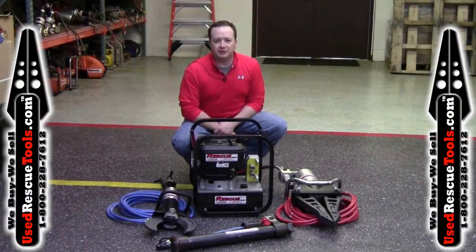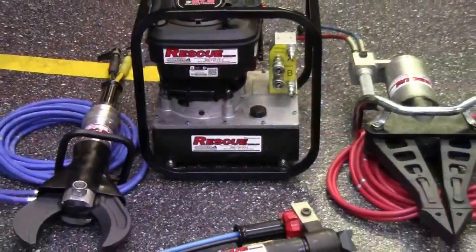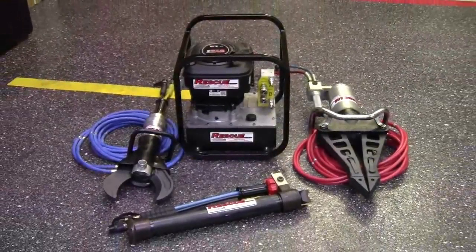Hi, this is Tim with UsedRescueTools.com. The set we have today is the LUK 44R set. It includes a SIMO power unit, 24 inch opening spreader, 5 inch opening cutter, telescopic ram, and 220 foot extension hoses.